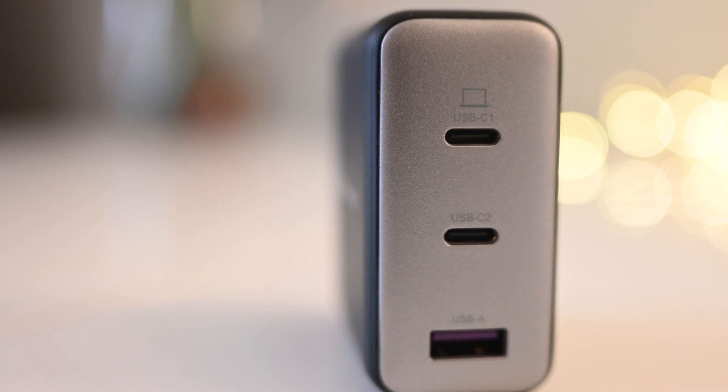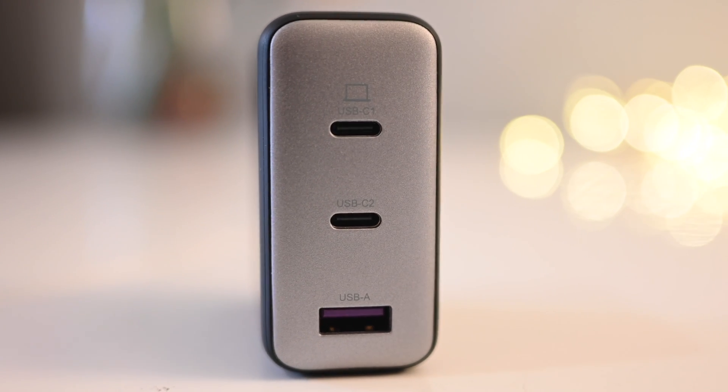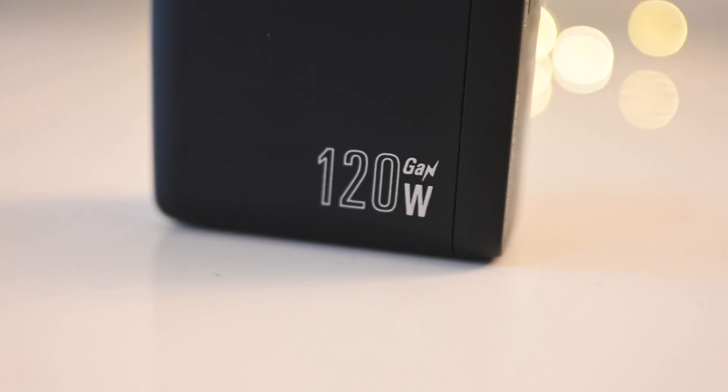This particular charger from Novoo, the RG120, has three different ports, so it's able to charge three different devices at the same time. What I love about that is when I travel — and I do travel a lot with multiple devices, usually two laptops, an iPad, and two phones — I only need to take this one thing rather than a bunch of separate chargers, and I'm able to fast charge my laptops or charge three devices at the same time, all in this compact little thing.